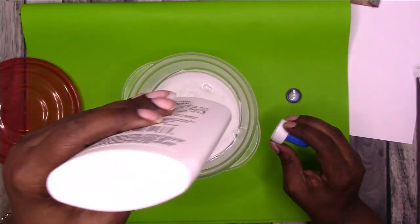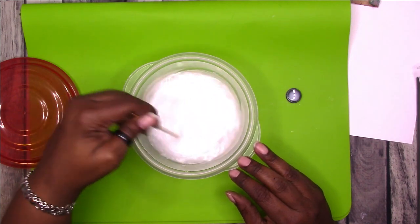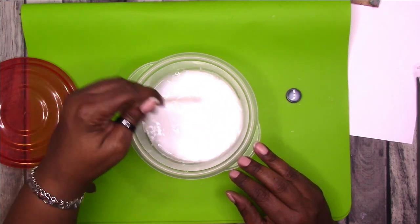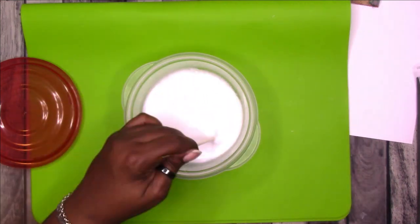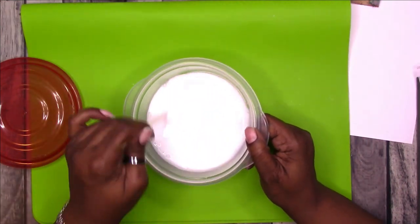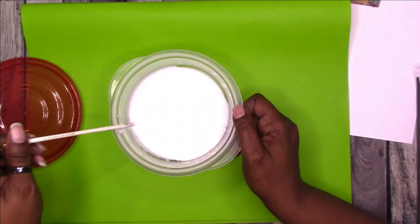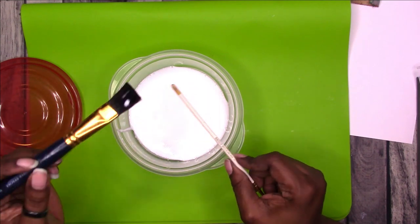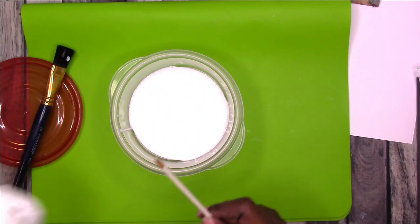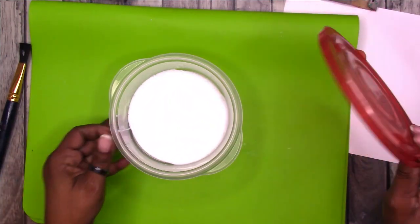If you don't have Mod Podge, this is a good way to make it. I kind of like this a little bit better than the Mod Podge because it doesn't end up with that sticky, tacky feeling. I don't know if I get that feeling from it because of the humidity here where I live, or if that is just standard for Mod Podge. I like this a little bit better because it does not have that sticky, icky feeling.